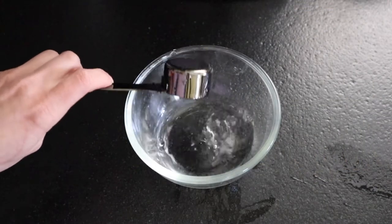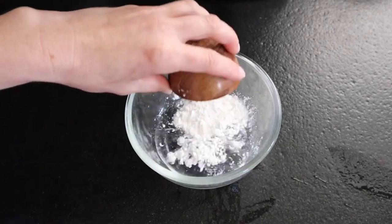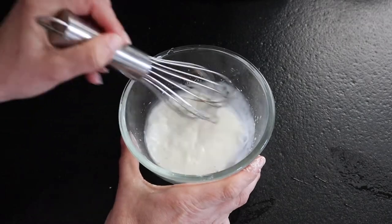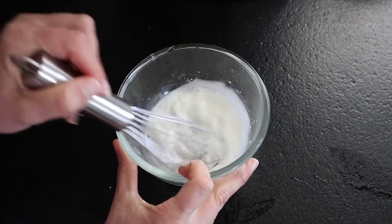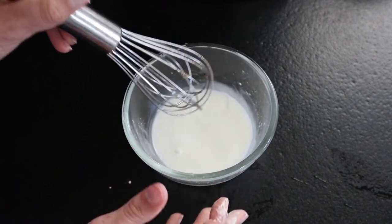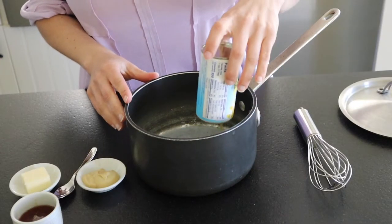Next we are going to start our yummy pineapple ham glaze — this one is so much better than the regular packet glaze. Right now we're mixing together some water and cornstarch into a slurry. This is going to help the glaze really thicken, and it's important to mix cornstarch with water first because if not it will leave a powdery texture in your glaze.